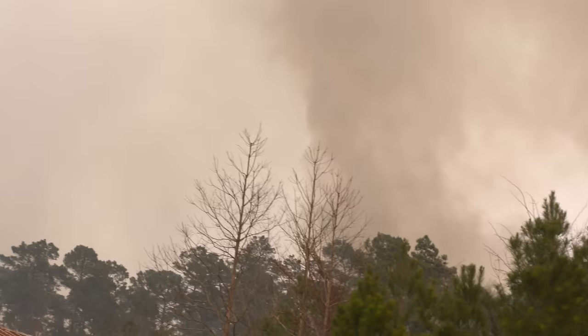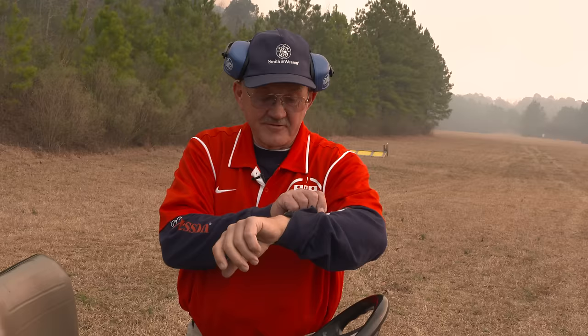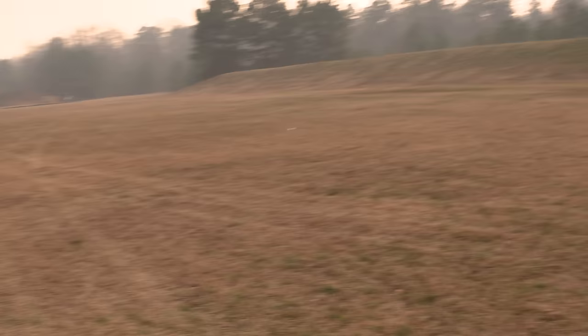We got the three targets shot down range. We're going to go take a look at them, but check this out — they're doing a controlled burn here on the government property that borders our rifle range, and you can see the wind has changed a little bit and it looks like the end of the earth. We've got to hurry up while we still have some light. Even though it is just three o'clock, it's really coming in. Let's go check these targets out while we can still see them.